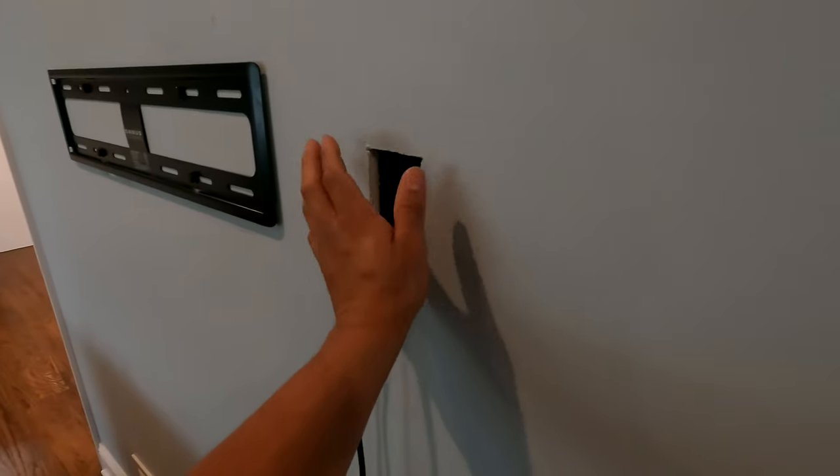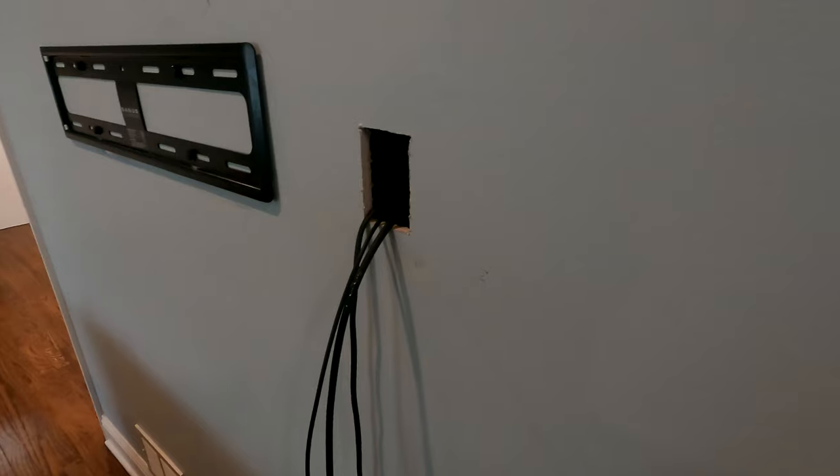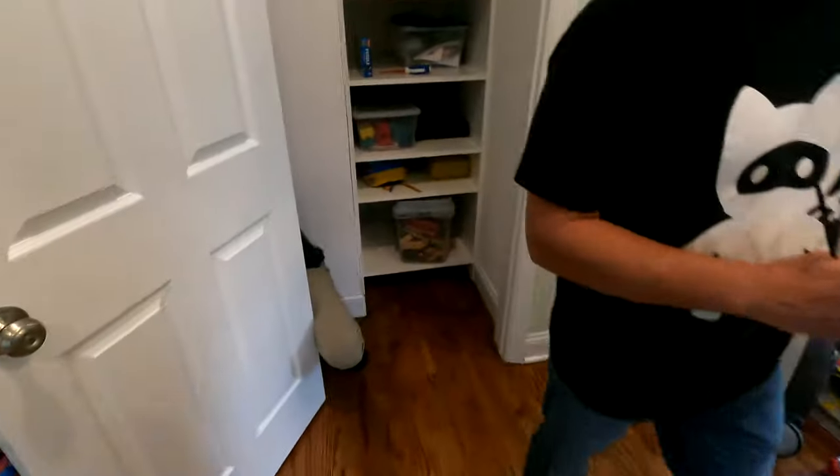After all the wire runs are complete we'll plate this — we'll get our low voltage gang and a nice little brush plate in. Then we'll throw the panel back on the wall and the rest of the work is going to take place in the cabinet, wiring in all our equipment. Steve's starting to route power now — we'll route power first and then start throwing equipment in.